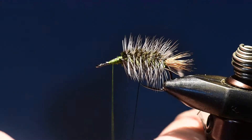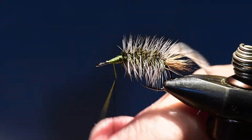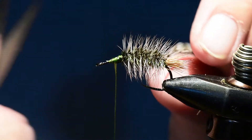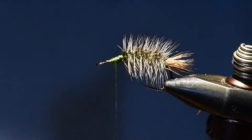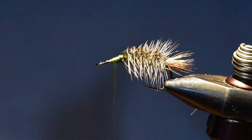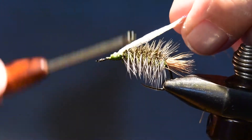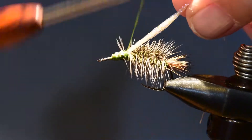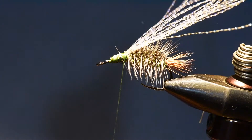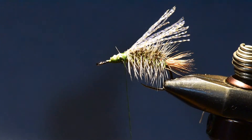That'll add a tremendous amount of strength to this pattern. Once I've reached this point I'll take my scissors and give that hackle a haircut right where the wing needs to lay. I've taken some crystal flash, folded it on my thread, drawn it up to the thorax position, and tied it in to form the underwing. I'll clip that off to about the length of the tail or slightly less.